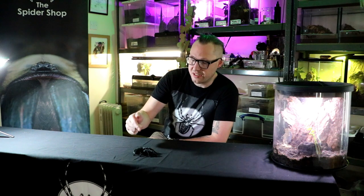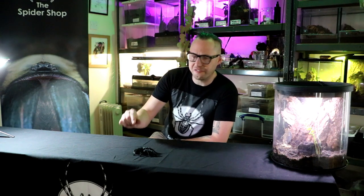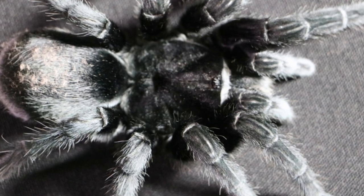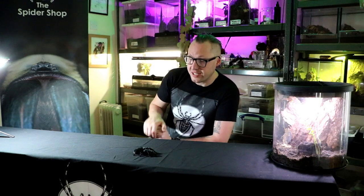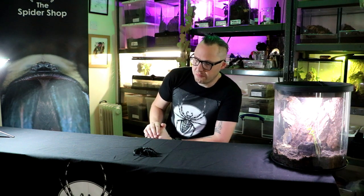This is Grammostola pulchripes. This is the pussycat of the spider world — literally a black fuzzy pussycat. Absolutely perfect for a first-time owner. They can be on the expensive side as spiderlings, but they are almost bombproof and they live a really long time.